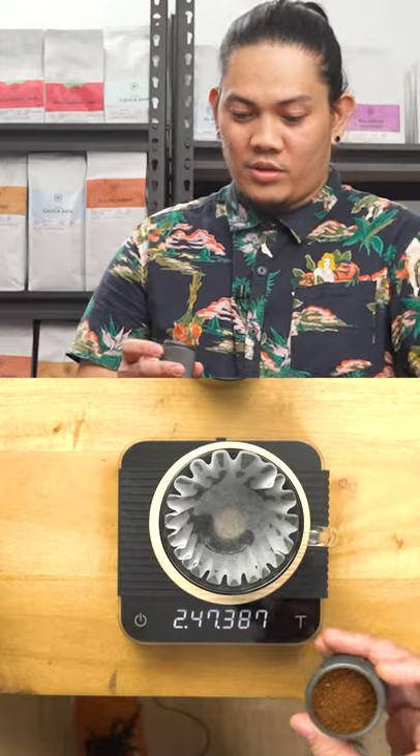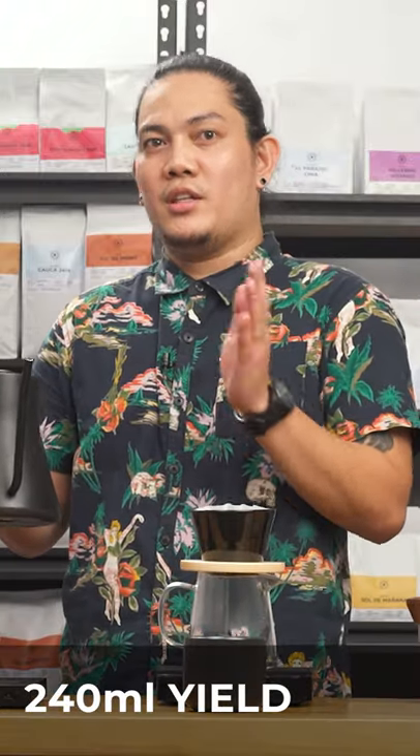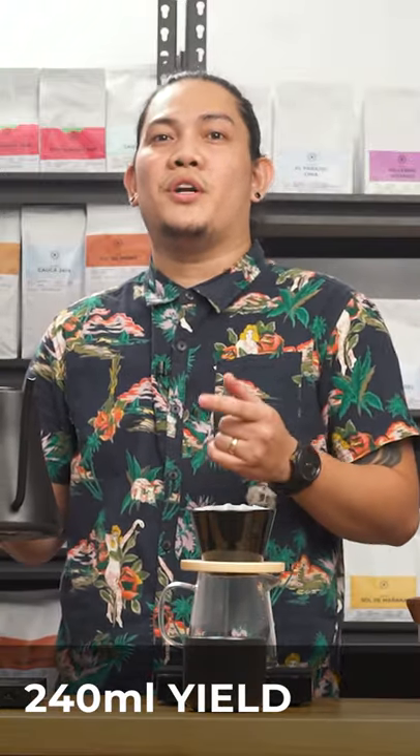Add 16 grams of coffee in your mountain dripper. So let's start brewing. I'll divide my pours into three parts: first 80, 80, and 80 — total 240 ml.